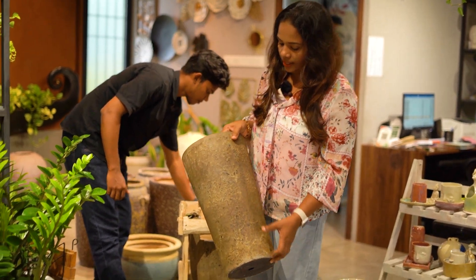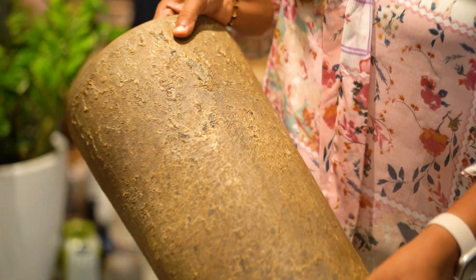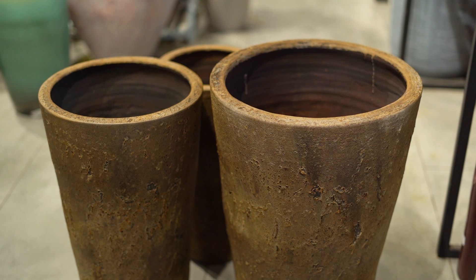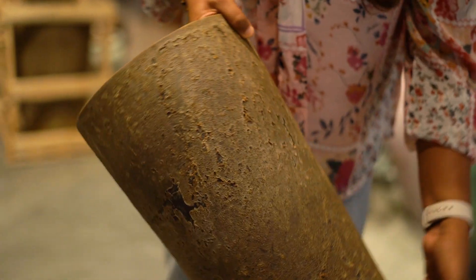It's a texture. This is a texture. Put the clay in the middle — actually, this is not a clay. This is a type of clay.